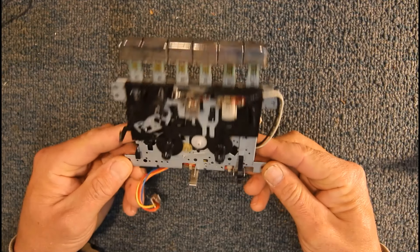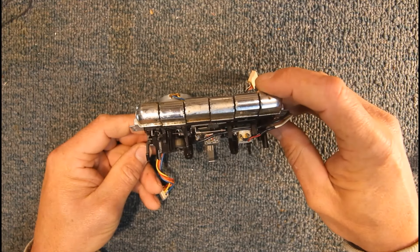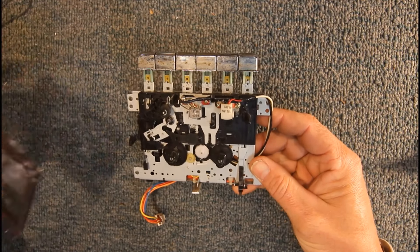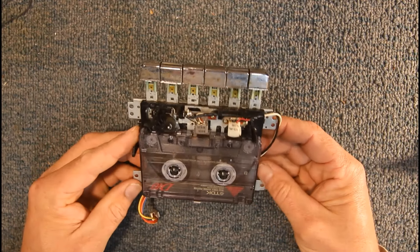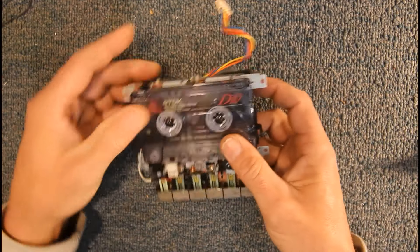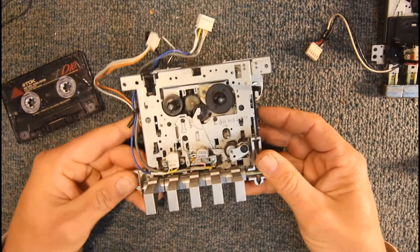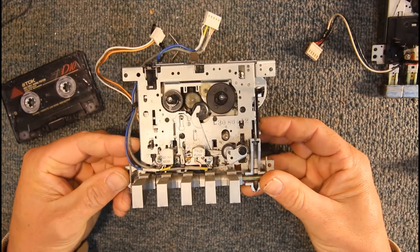They come in two basic arrangements. You have your portable stereo type where the buttons are on top of the unit and the door is on the front — it front-loads. The heads are actually on the top, the tape loads into the door upside down and into the mechanism. They also make basically the same mechanism the other way around, with different types of buttons.